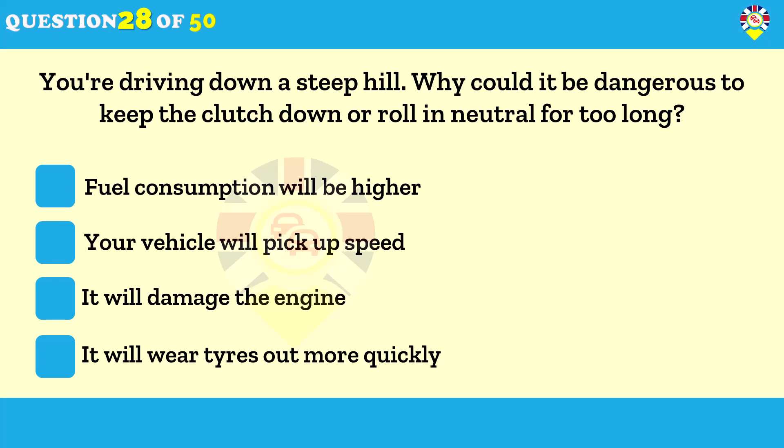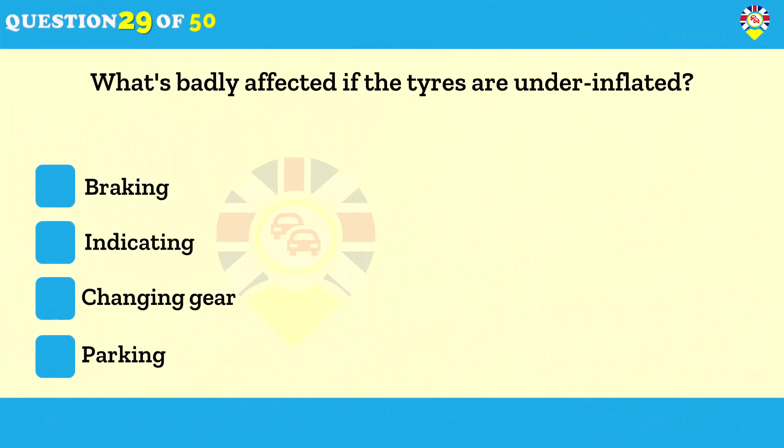You're driving down a steep hill — why could it be dangerous to keep the clutch down or roll in neutral for too long? Your vehicle will pick up speed. Driving in neutral or with the clutch down for long periods is known as coasting. There will be no engine braking and your vehicle will pick up speed on downhill slopes. Coasting can be very dangerous because it reduces steering and braking control.